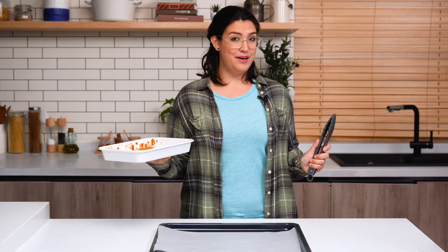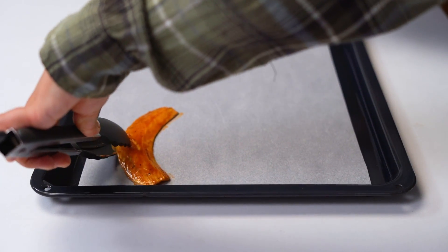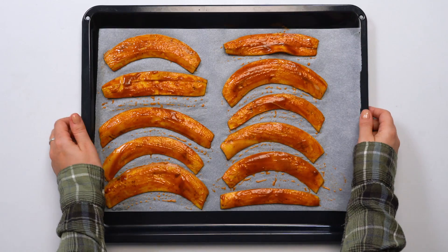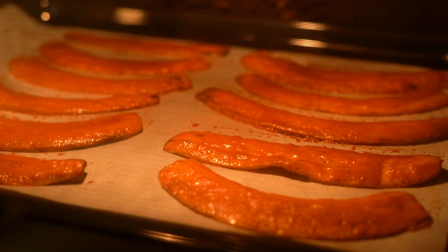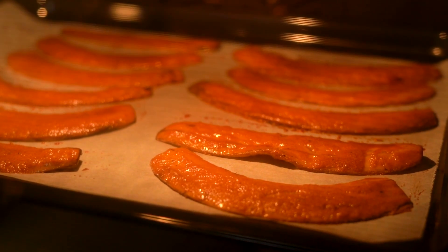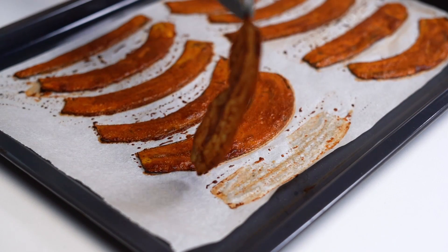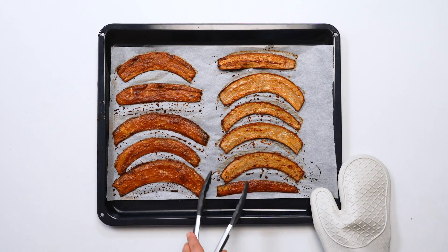Now that our bacon has marinated, we are going to transfer it to this parchment-lined baking tray and bake for 20 minutes. Something crazy happened — we put banana peels into the oven and it turned into bacon, but we're not done yet. Now we're going to flip the pieces and bake for 20 more minutes.